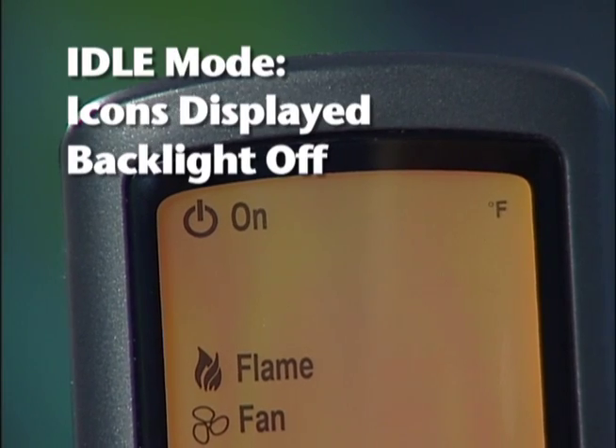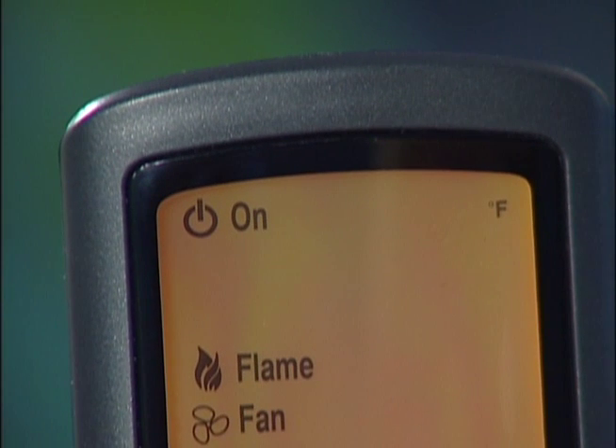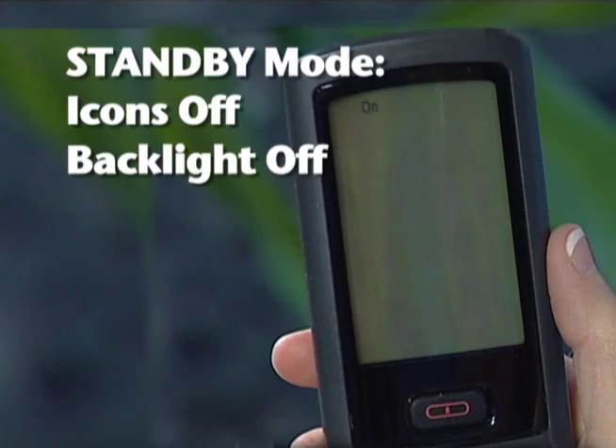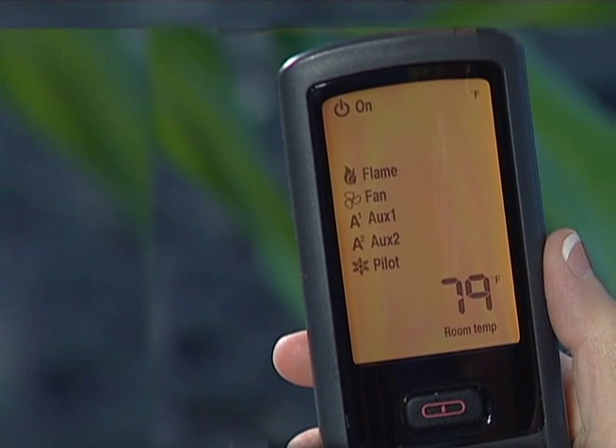If no buttons are pressed for five seconds, the remote will go into idle mode and the backlight shuts off. Pressing any button will awaken the remote. The remote will go into standby mode if no buttons are pressed for five minutes. Pressing the power button will awaken the remote to ready it for new commands — again, only active functions will be displayed.